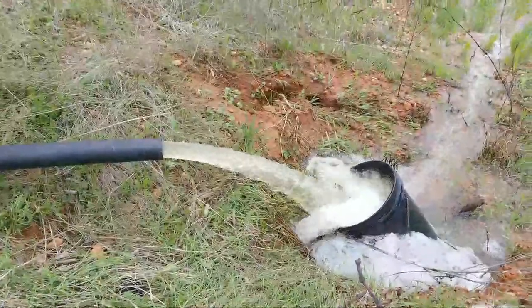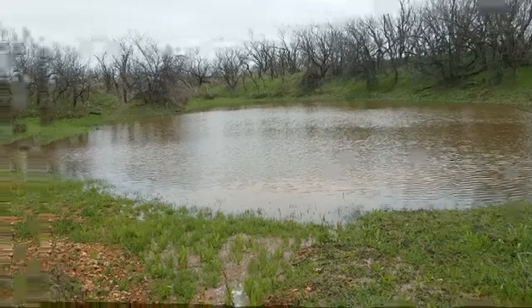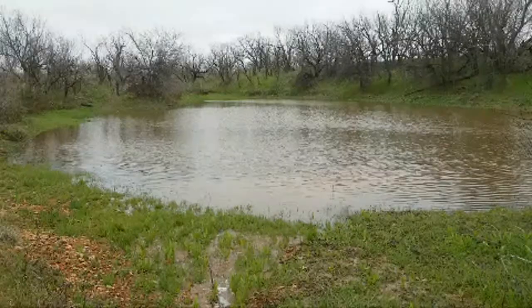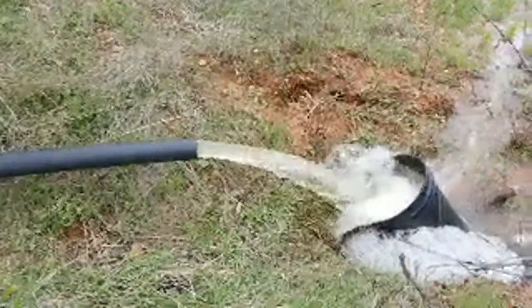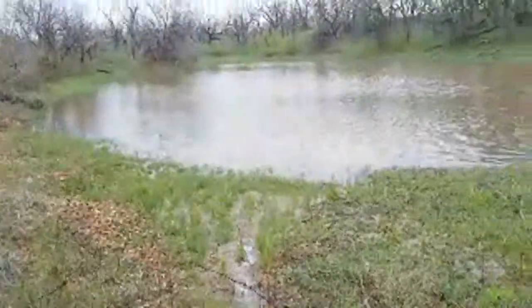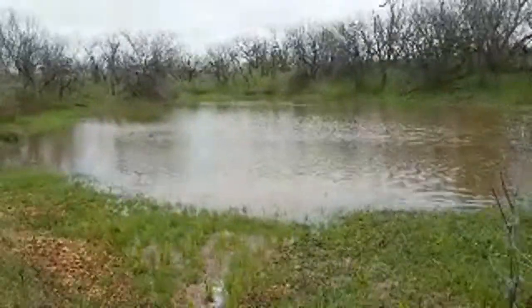Hey guys, Jungle Explorer here. We've been in a drought for some years — didn't know what it was like to have so much water — but God has really blessed us with a lot of water this year. My stock tank here doesn't catch a whole lot naturally, so I've created a catch system.